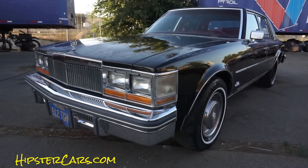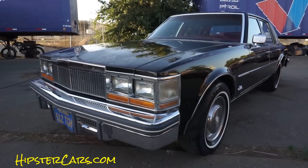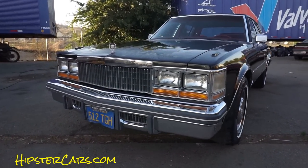1OwnerCarGuy, 1OwnerCarGuy.com, and what I've got here for you today is the interior video of this beautiful 1977 Cadillac Seville.